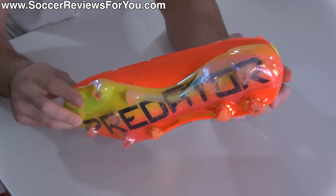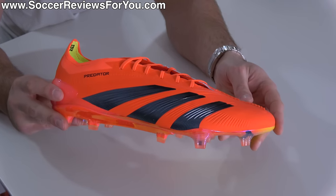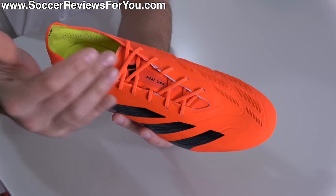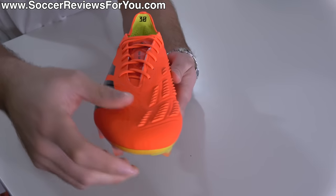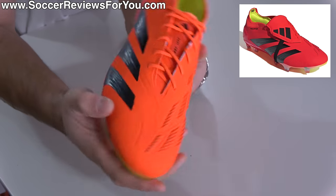This is the cheapest and what I suspect to be the most popular of the three top-end Predator 30 models that have just been introduced. It bears a retail price of $260 and doesn't feature that old-school fold-over flap tongue with the elastic strap. If you want that, the FT version will run you an extra $20, and that's basically the only difference.